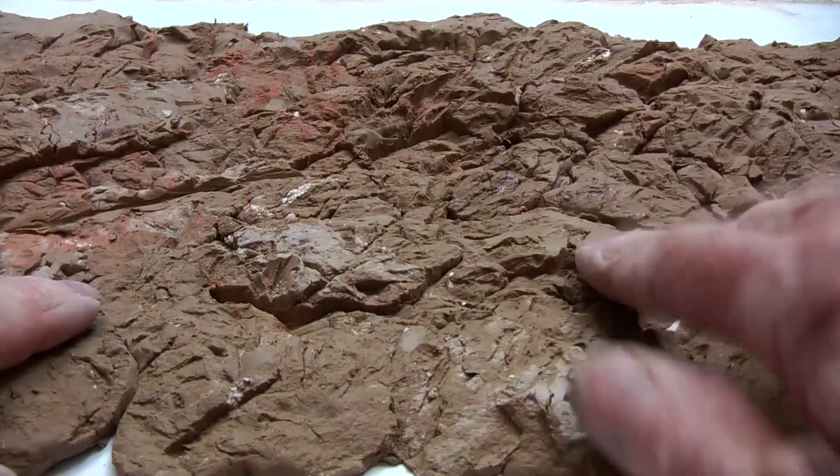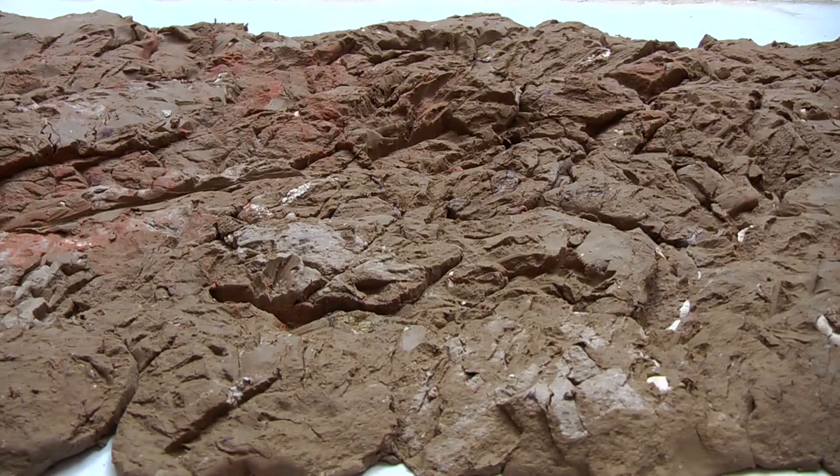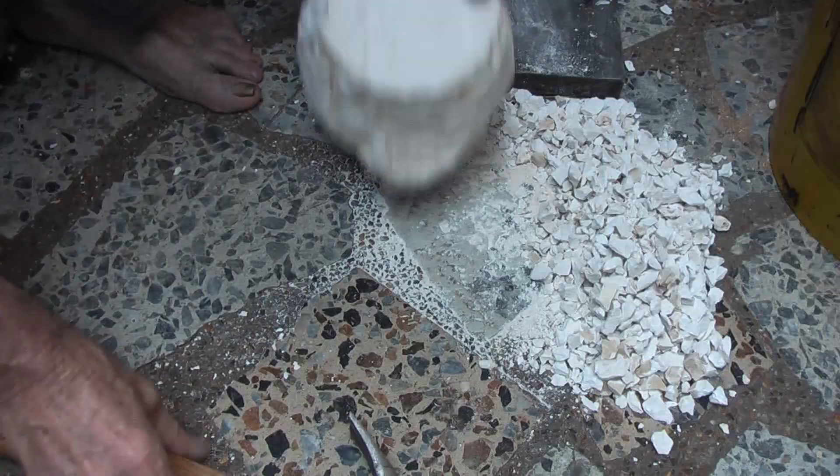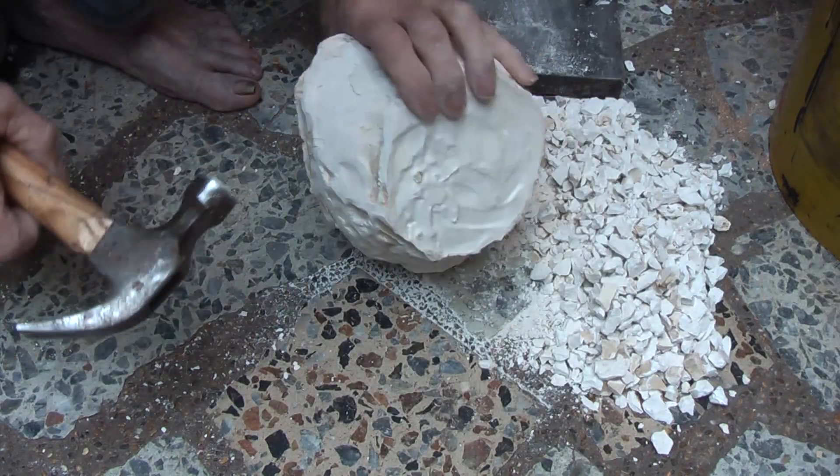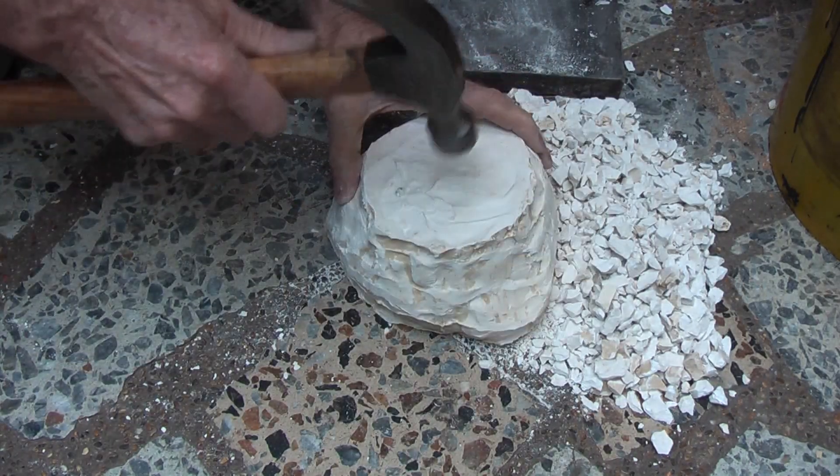So the texture is like that, but have no overhangs in it. In preparation I am going to take another old mold and break that up to use as fill.